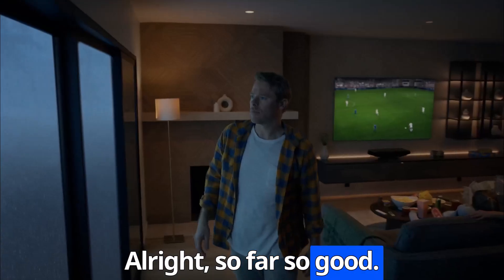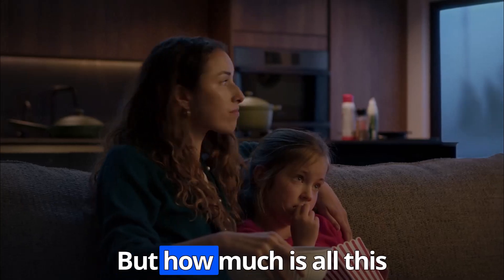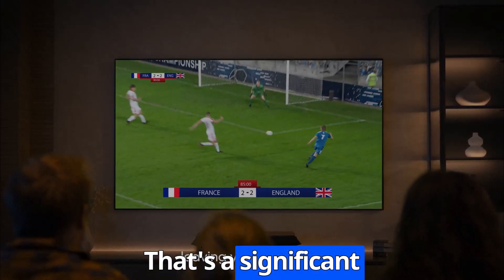So far so good — power, speed, flexibility, durability. This Jackery seems to have it all. But how much does all this awesomeness cost? Well, here's the best part: the Jackery Solar Generator 4000 kit is currently listed at a very tempting $2,599. That's a significant discount from its original price of $4,999.